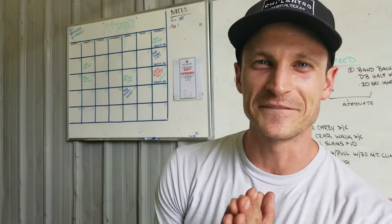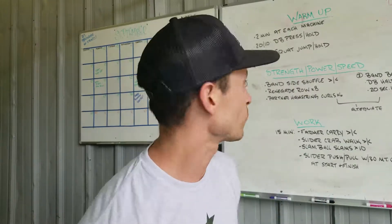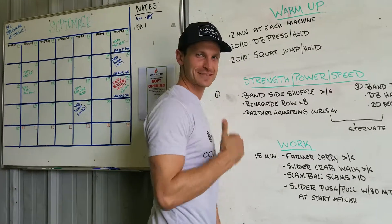What's up guys, Coach David here at OTL Fitness in Austin, Texas, and we're going to go over today's workout. Let's come up here — this is my step stool, so I'm tall enough to get up here.